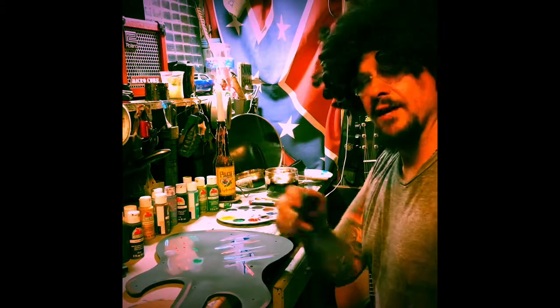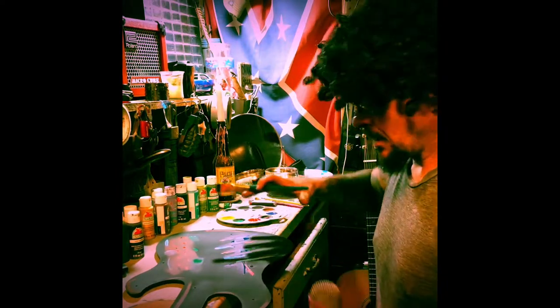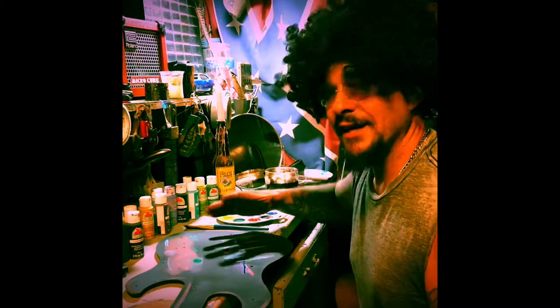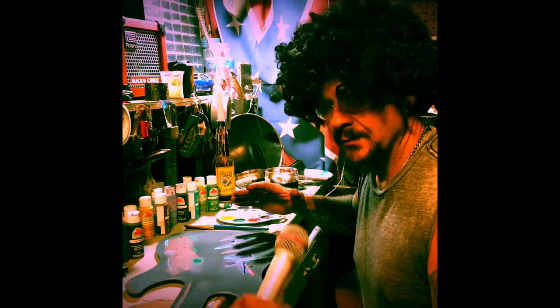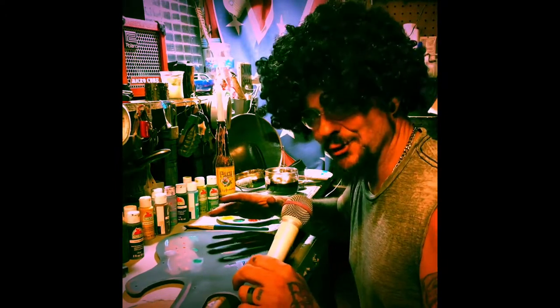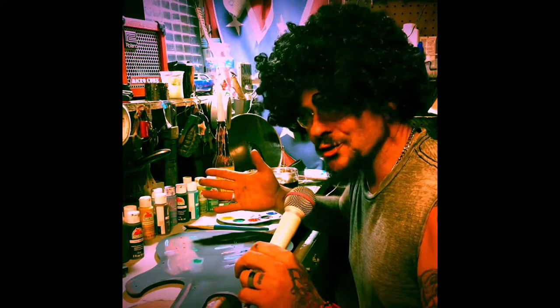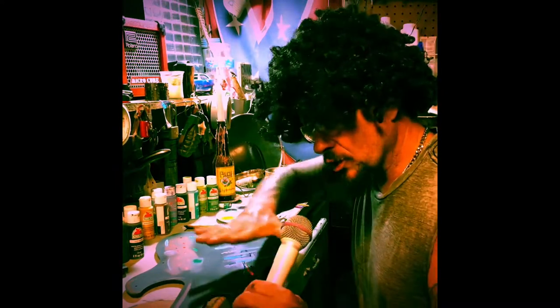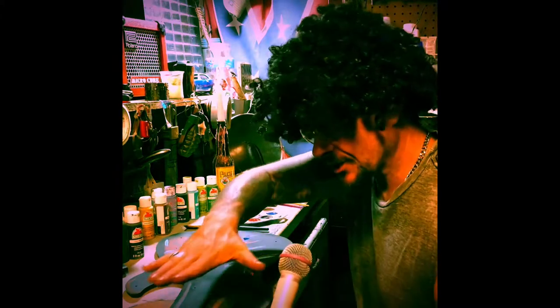Okay, what we've got started here is a Plex electric guitar. It's a Plex electric guitar that I found in the dumpster. Who would throw this away? But anyway, what I did is I took it and I washed it off real good, then I scuffed it up with some 120 sandpaper.